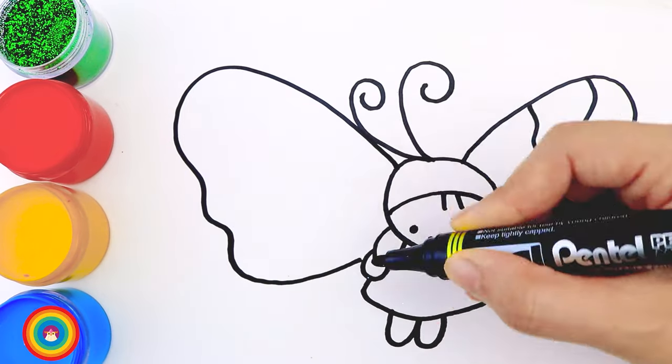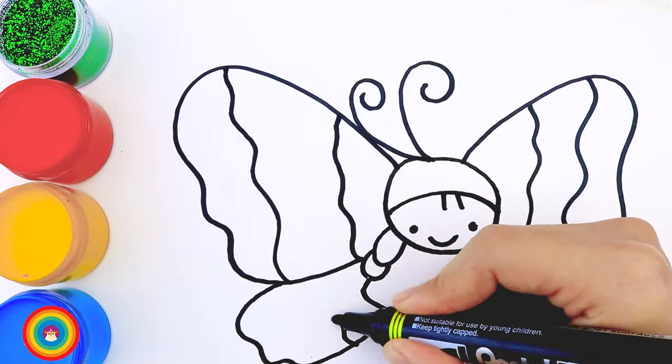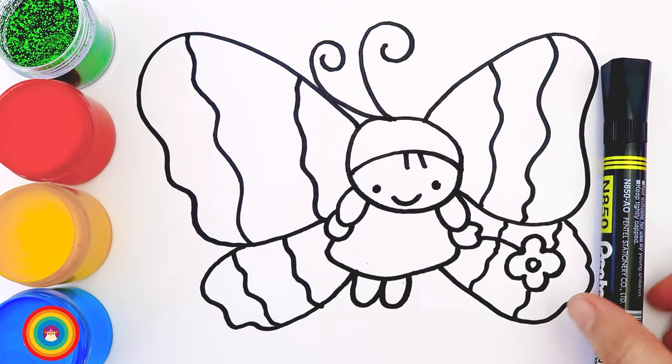Do you know some butterflies have four wings? Like this one. Some are very colorful and have a lot of decorations on the wings, just like our friend. And that's all with the drawing — so let's do all that again.